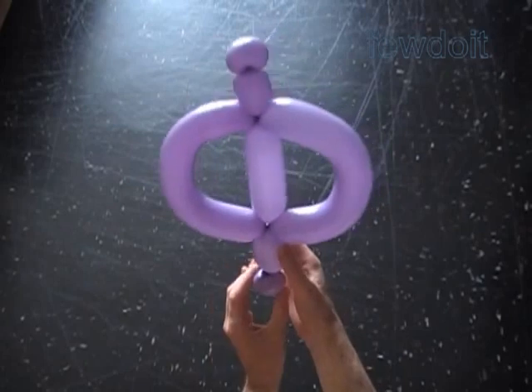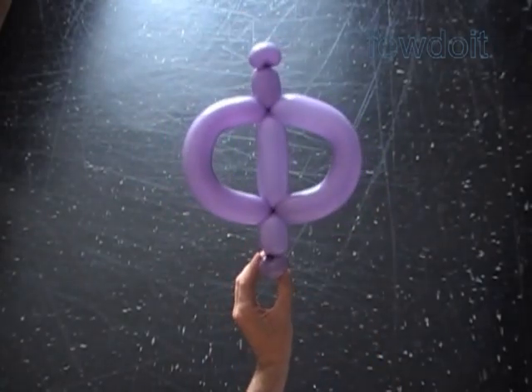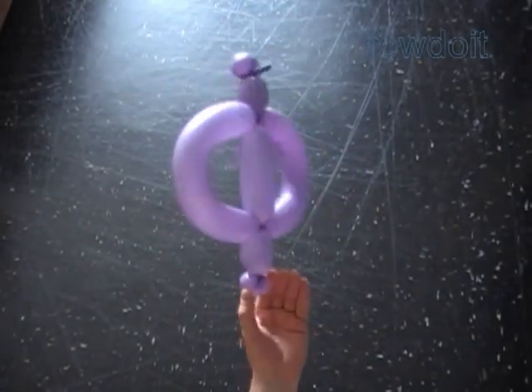Let's shape the size of our sculpture. Congratulations, we have made letter F of the Russian alphabet.